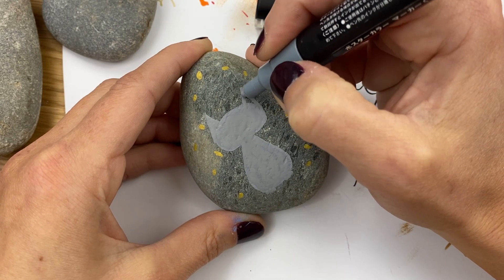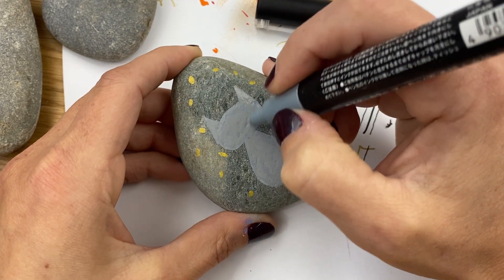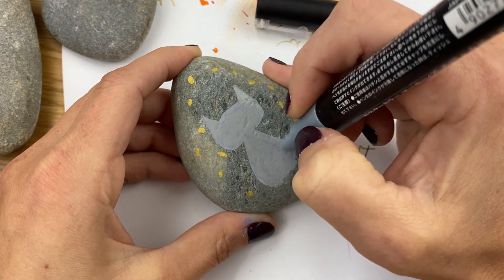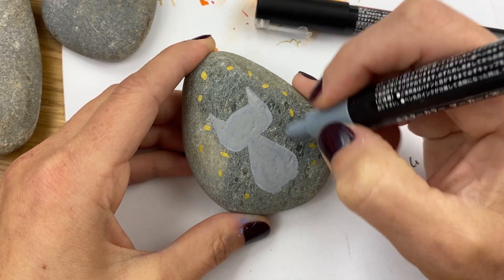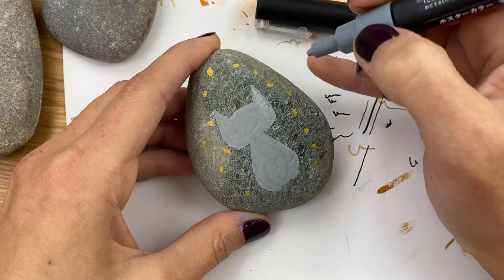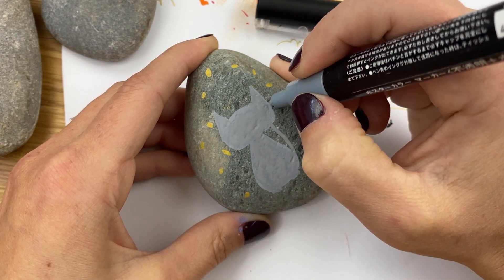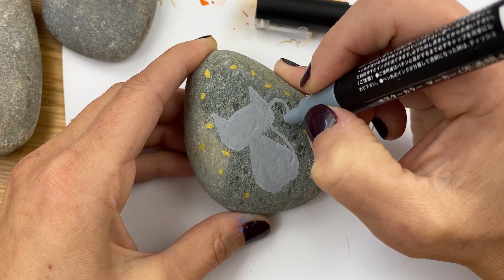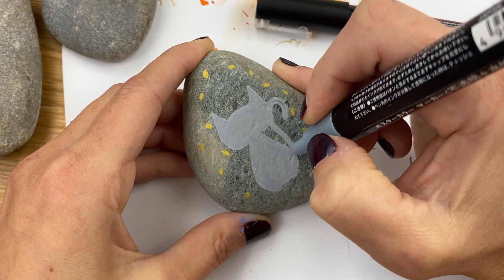Outside edge, up and back down. Now if you run into any of your confetti, that's okay. For the tail, you can just create it coming off the back side. If it goes behind the head, since you're not outlined yet, you can travel from the back and cut through, then come out. I always do a nice exaggerated curling tail on my kitty cats.